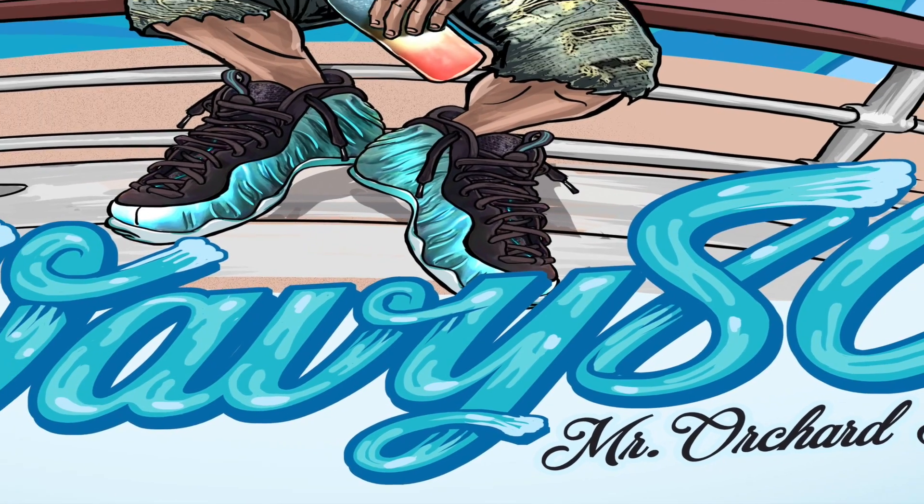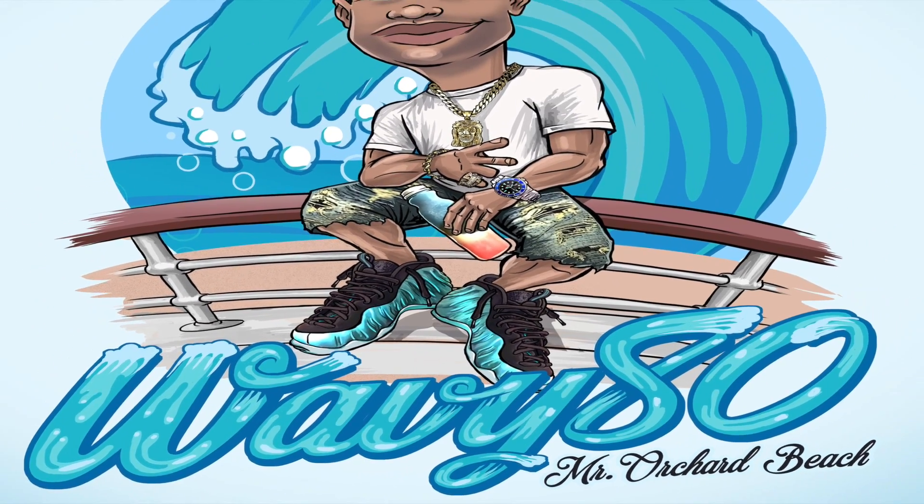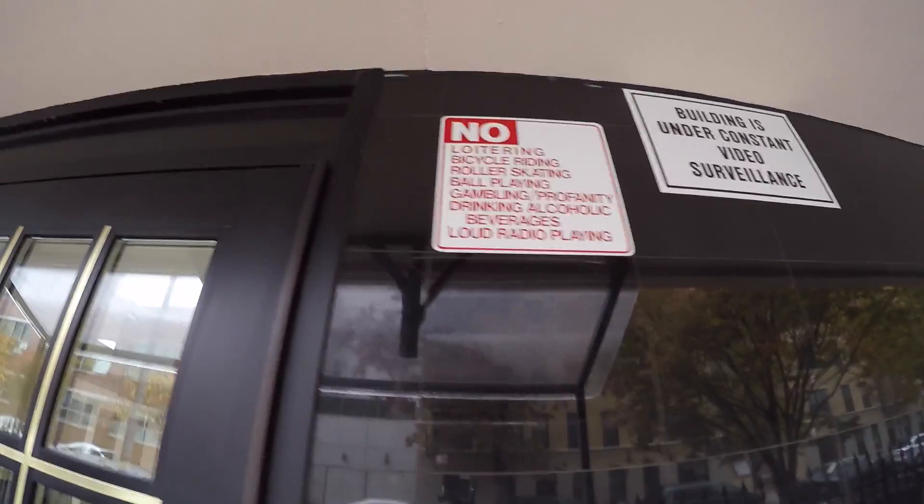What's good YouTube, it's your boy Wavy. This is my channel — I'm the store at your beach. If you're new to the channel, hit that subscribe button, like, comment, all the above. This is Wavy's Weekly Sneaker Rotation where I show y'all the sneakers I rock throughout the week.